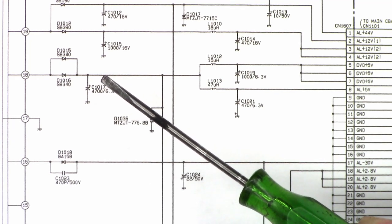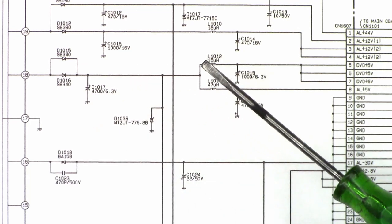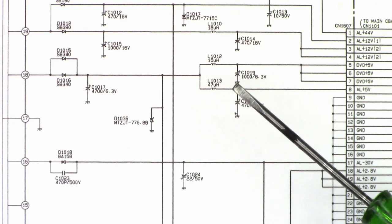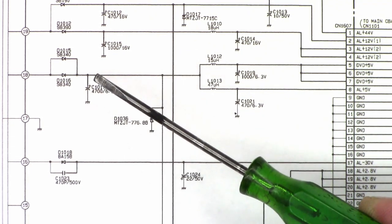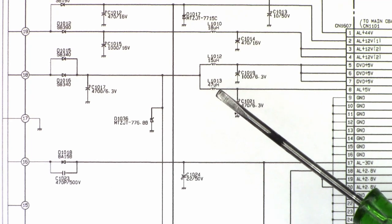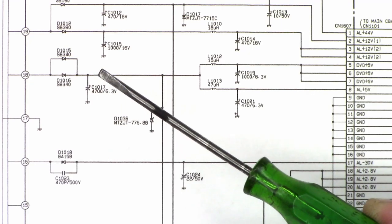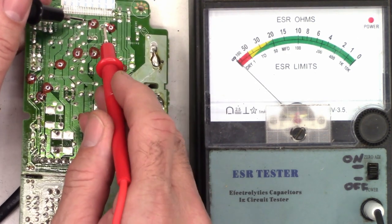Here's the reason I ask you, if you're going to do an ESR check, to unsolder the positive lead of all the capacitors. There's a 15uH coil and a 1,000uF capacitor to ground, and a 47uH coil and a 470uF capacitor to ground. So if I don't unsolder these leads, the capacitors still being in circuit with an inductance can certainly skew the results of the ESR meter. I've got the positive lead unsoldered of all the capacitors like I normally do, so let's go ahead and check them.